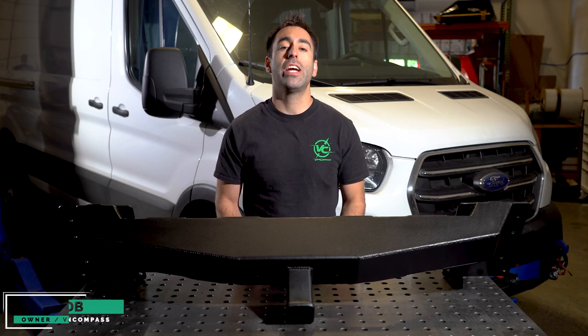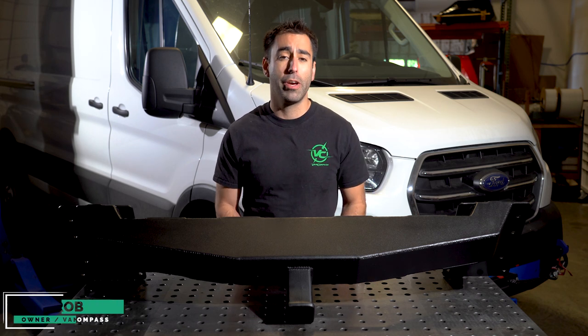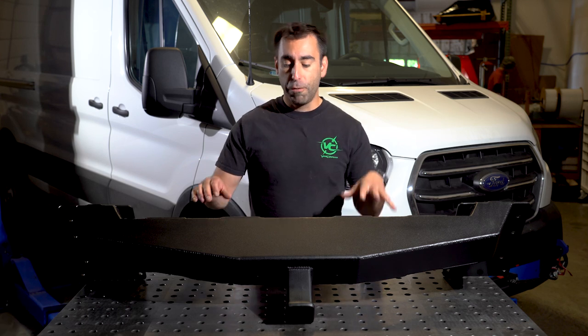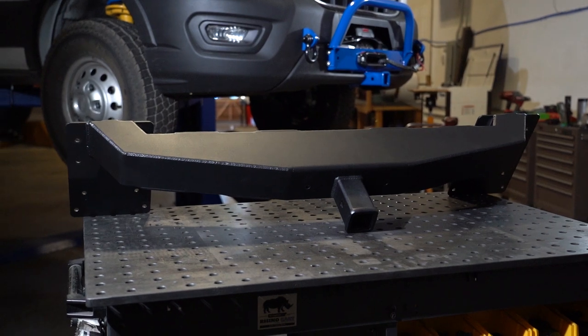Hello, Rob from Van Compass here. Today we're going to show you two of the new front accessory options we have available for the 2013 to current Ford Transit van. The first of these options is here on the table — this is our new front receiver hitch for the Ford Transit.